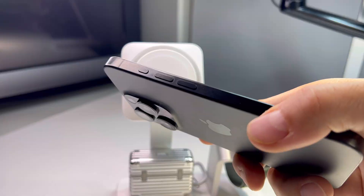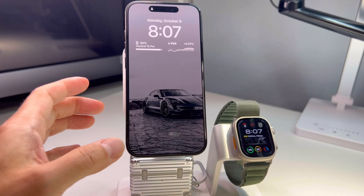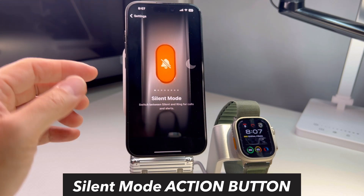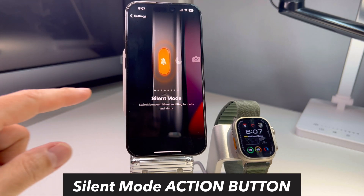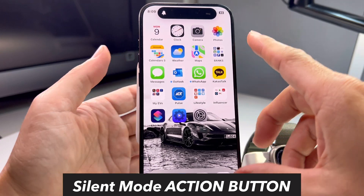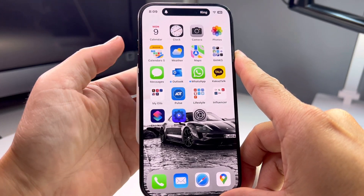The multi-function action button is a key difference between the iPhone 14 series and the iPhone 15 series. Instead of a toggle switch, there's now an action button up here. When you go to Settings, it has an action button menu so you can select what you want to do. You can hold it to activate silent mode or hold it to activate ring mode.